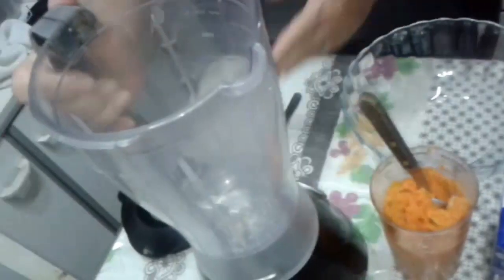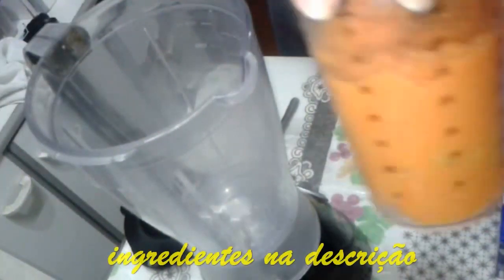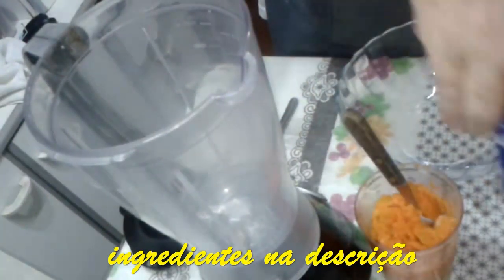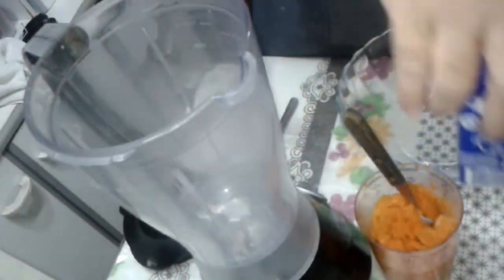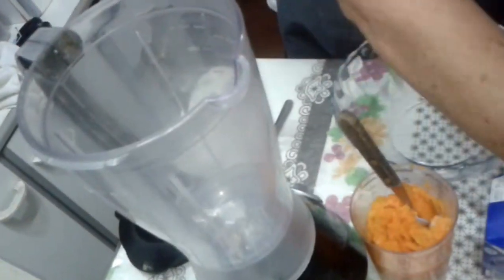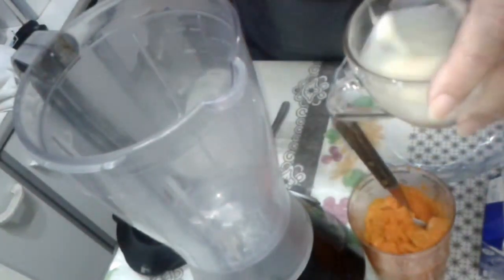I think we are going to be the first, right Muzinho? So we are going to show you the ingredients of this delicious recipe. Here is the liquidificator that we are going to mix. Here is the abóbora. It's a delícia, this abóbora. Two caixinhas de creme de leite, one caixinha de leite condensado, and the unflavored gelatin — okay?